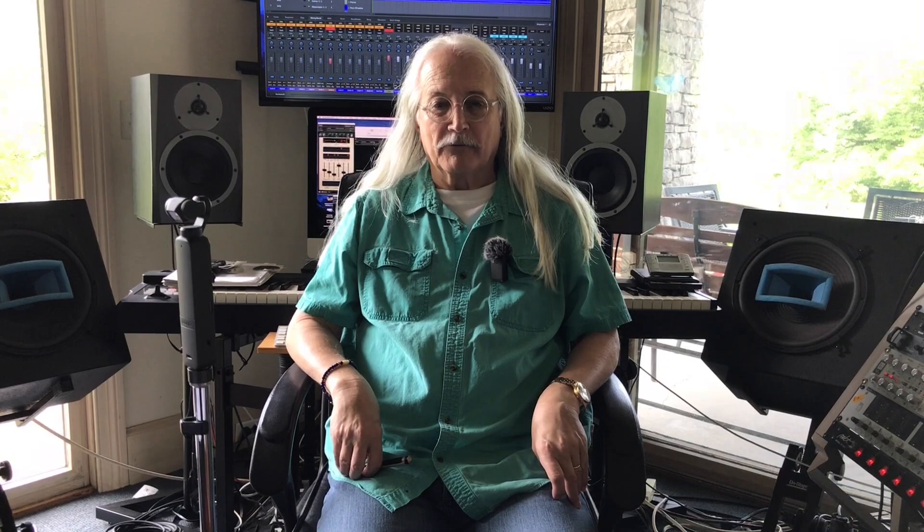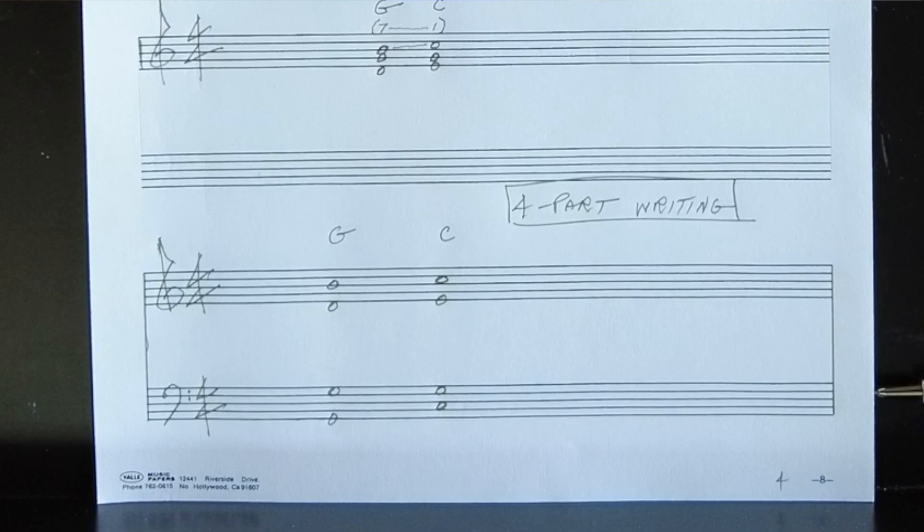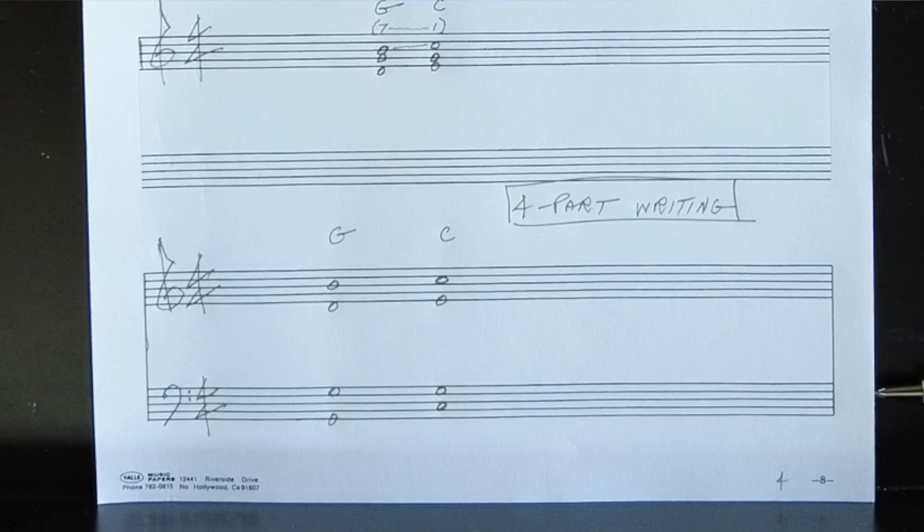Looking at things melodically, B is the seventh degree of the C major scale. So we can say generally that the major seventh always wants to resolve upward to the tonic. In four-part writing, we must double one of the notes in our triad — usually the root or the fifth, almost never the third, which doesn't sound as good. We also stay away from any parallelism in the fifths or the octaves. When you combine this with voice leading tendencies, an entire system starts to unfold, and that is four-part writing.